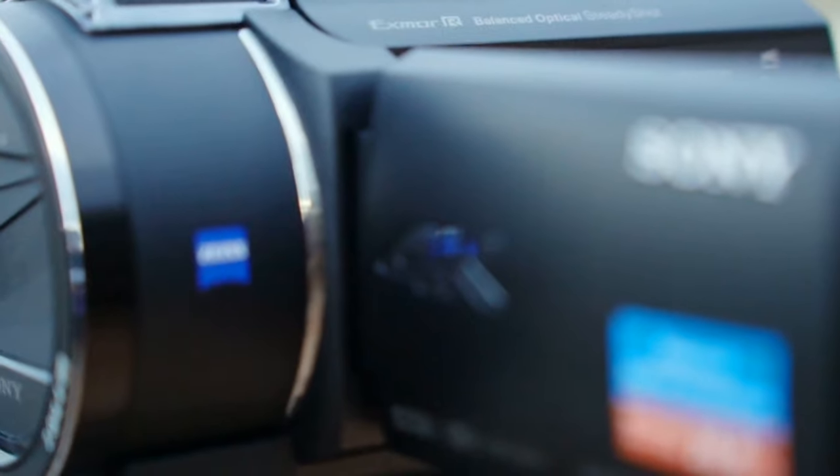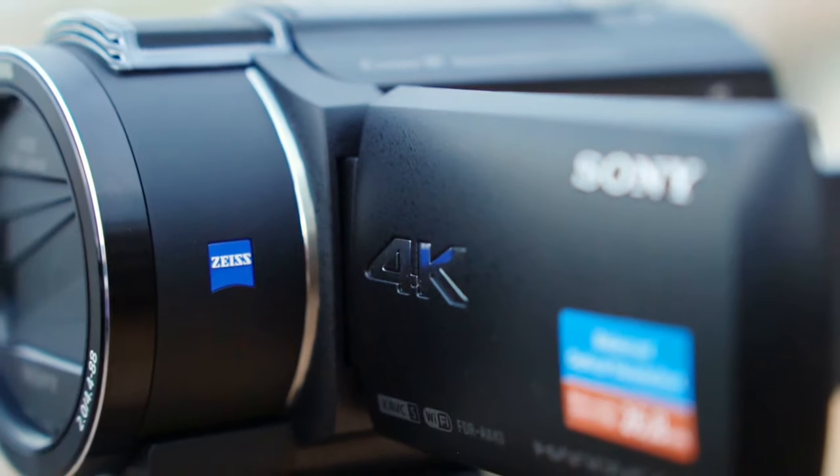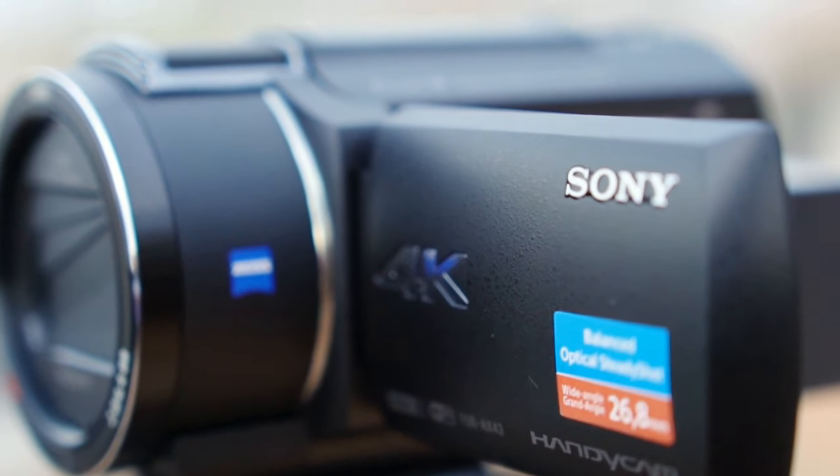About the handycam — I have divided this video into 4 points. First of all, we will talk about the lens. The handycam will have Zeiss optics, which is the case with maximum Sony handycams and camcorders. They all have Zeiss lenses — not interchangeable camera lenses, but all of them use Zeiss optics, so the quality of color and contrast is very good.